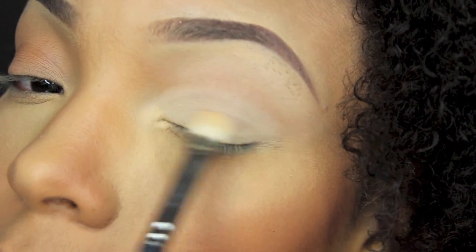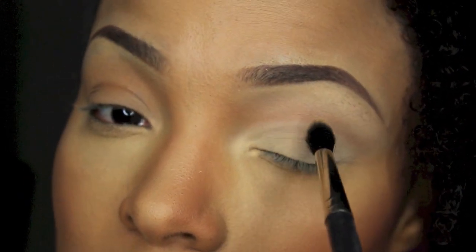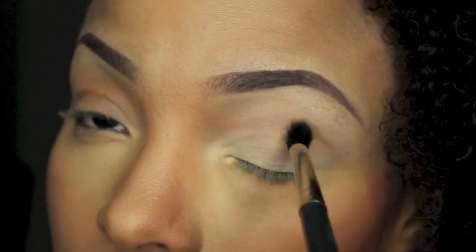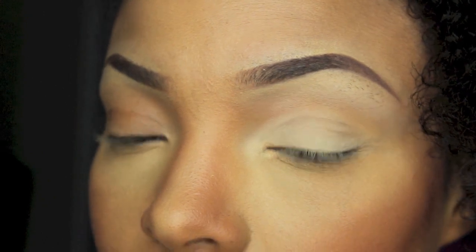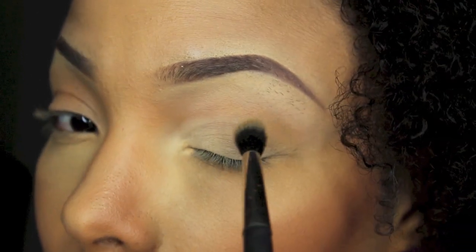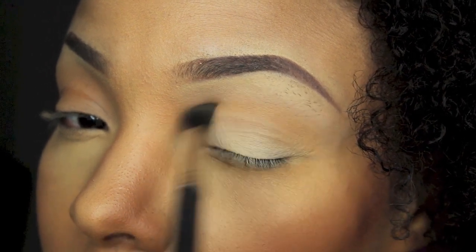The next powder I'm going to use is MAC Studio Fix NC42, and NC42 is what I use all over my face to finish off whatever liquid foundation or anything like that that I've used, because I double foundation. And I'm just going to take that in the crease, and that's going to be my transition color.